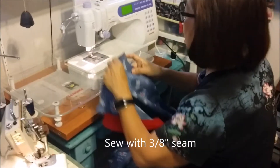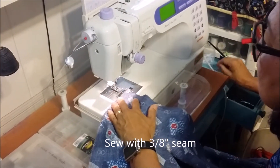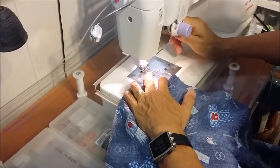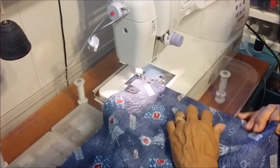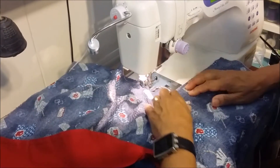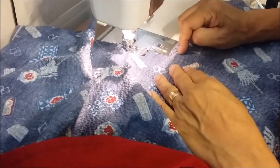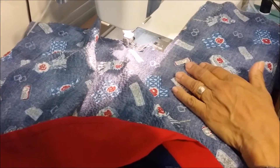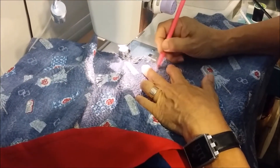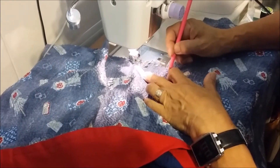We're going to sew that with a three-eighths-inch seam. Now, when you come here and you can't judge where your three-eighths will be, using a ruler or a guide, mark your three-eighths seam here, measure here, get your three-eighths, and then pretty much follow and pivot at that point.